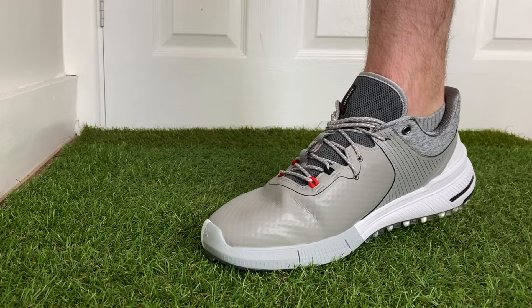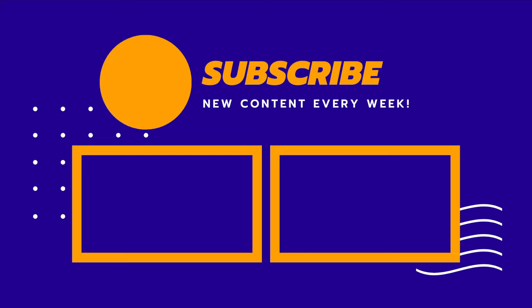I am really interested to get these out on the golf course and let you know what they really feel like to use — there are some areas regarding comfort, the tongue, and stability that I'm really keen to test. Let me know down in the comments what you think of the look and style of these shoes and whether you're going to think about picking up a pair. I hope you enjoyed this video — smash that like button if you did, subscribe to my channel, and if you're thinking about buying a brand new pair of golf shoes for this summer, why not check out this video here.